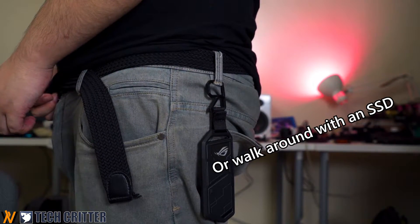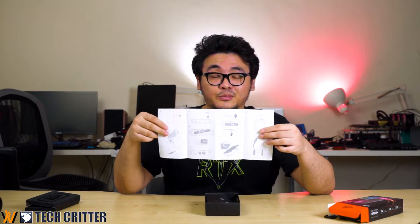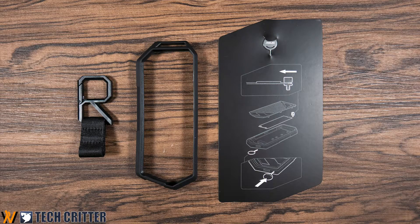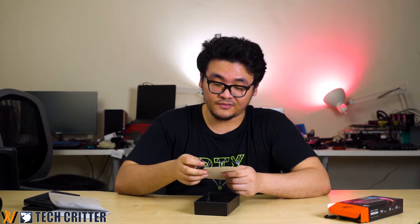Looking at the other accessories inside the box, there's a quick installation guide that's pretty comprehensive and straightforward for most starters. They also included what appears to be a SIM remover tool, which looks very similar to the one you'd get from an ASUS phone — and it's actually for opening up the case, which we'll try later.